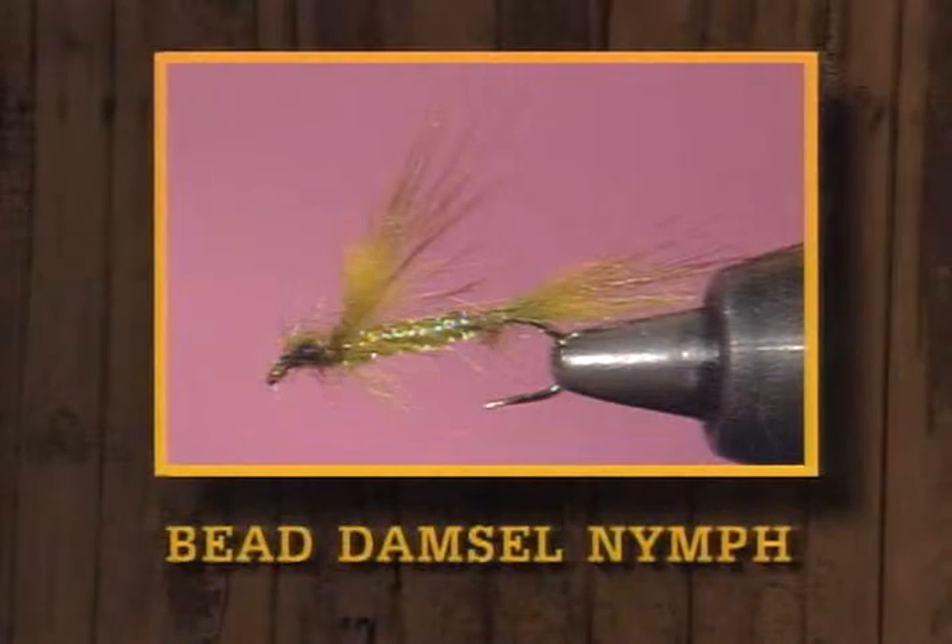Hi, I'm Dave Ingebretson, and along with me is Leroy Hyatt. We'd like to welcome you to another edition of Fly Tying of the Angler's Art. As we always say, we've got three pretty interesting things for you tonight. The first one is going to be a very unusual damsel implementation that Leroy tells me is a hot, hot pattern. It's simply called a bead damsel.